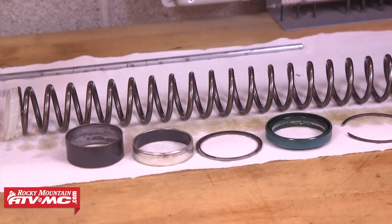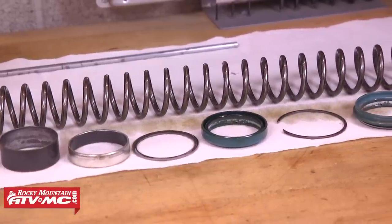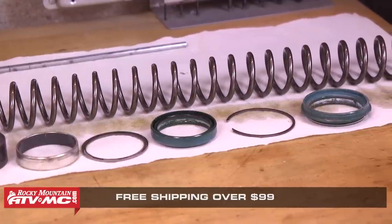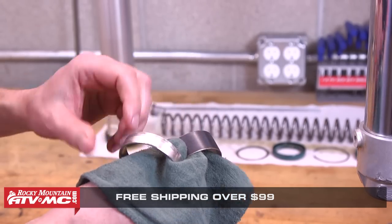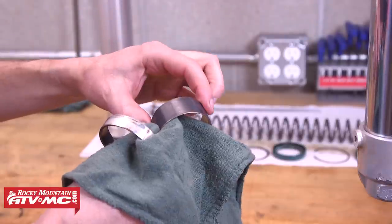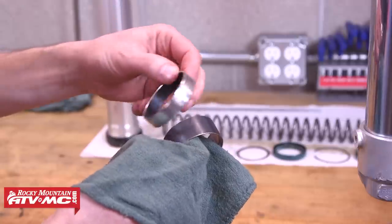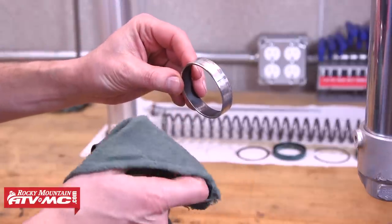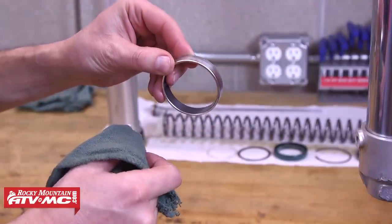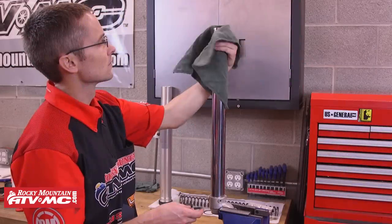Now is a good time to inspect your parts and determine if you need to replace anything. We already have new oil and dust seals, but you'll also want to inspect your bushings to make sure they don't need to be replaced as well. Always start by cleaning your bushings and then look at the teflon coating — that's the dark gray layer on the outside of your inner bushing and the inside of your outer bushing. We're looking for any sign of wear, scarring, or any small metal particles that are stuck to or embedded into the teflon coating. If you find any sign of wear or damage we recommend you replace them. Both these bushings look fine so we can move on to cleaning the fork leg.